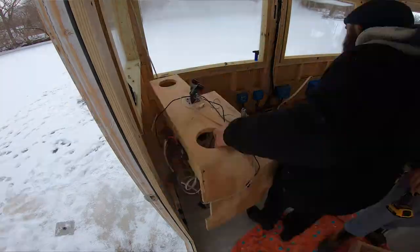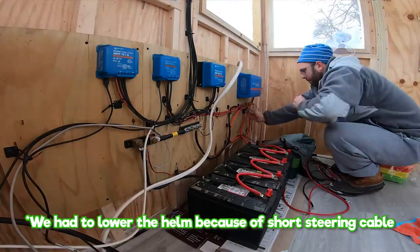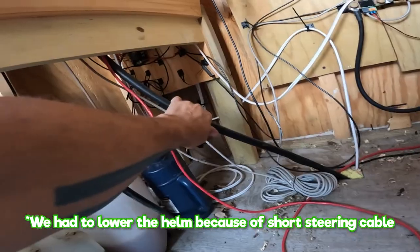This console used to be one solid piece, and then Mark cut it and put on these legs. I think he did it to get us more slack because this is a really stiff cable.